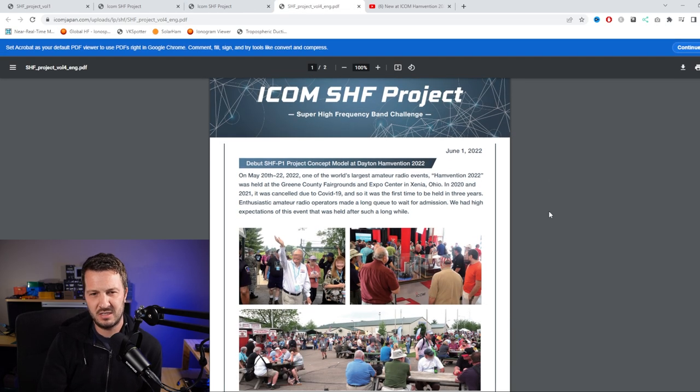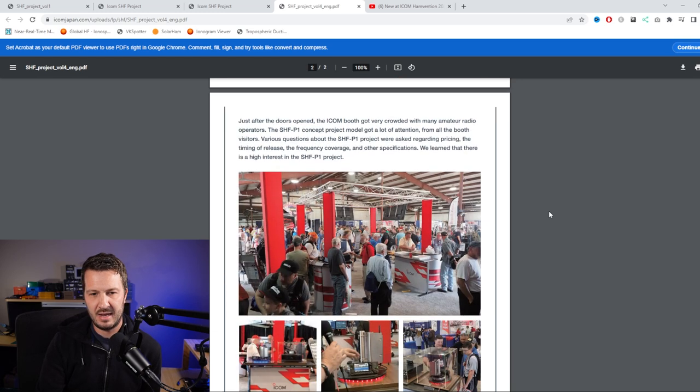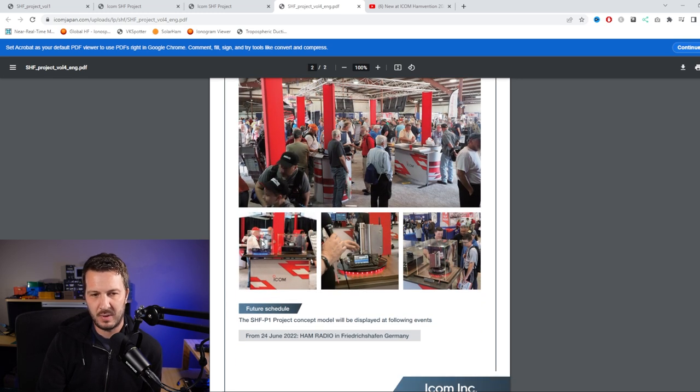Looking at the last volume, this is the unit being shown at Dayton. You can see the displays, and it was kept under glass. One thing I found interesting is that there wasn't a paired unit at the show - you'd think they might have one on each side of the booth so you could actually talk between them or send some data and show it in action. It was more of a 'this is coming' kind of display, without really demonstrating what it does.